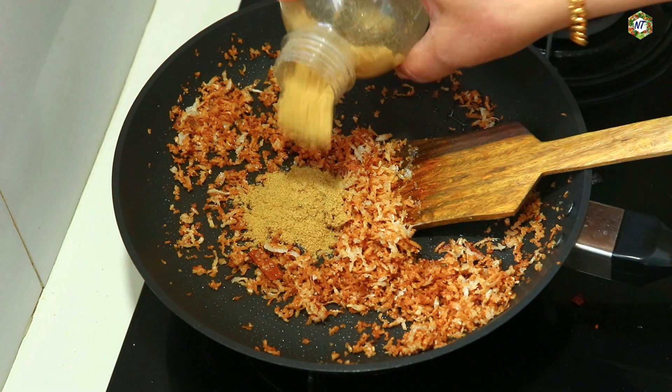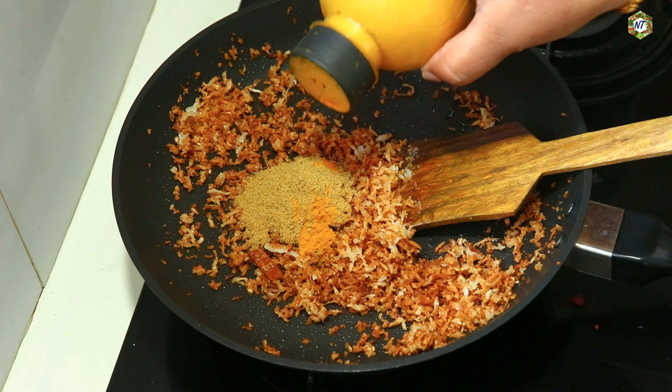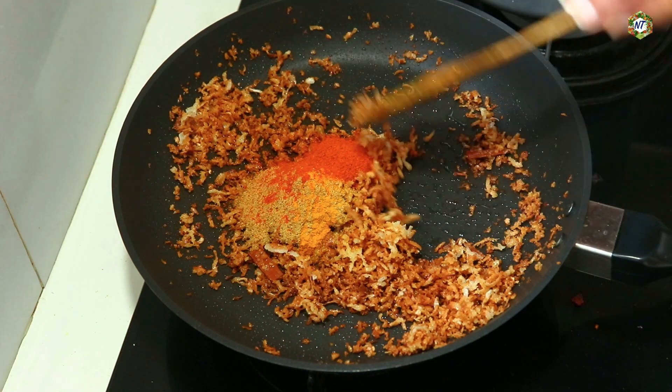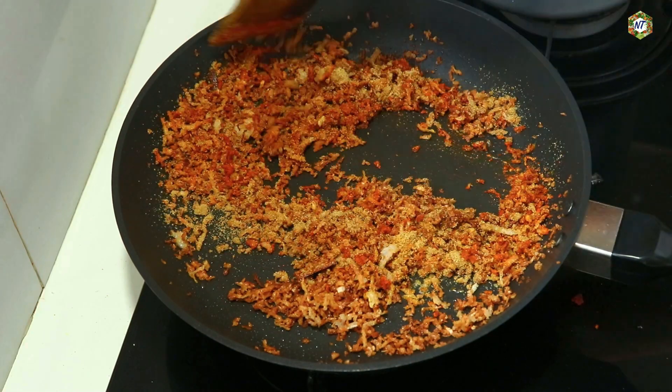Add 2 teaspoons of salt. Mix the salt in well.